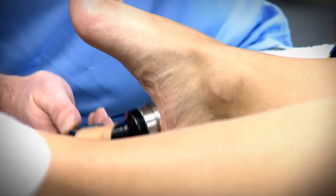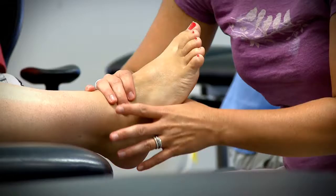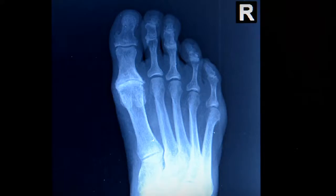People with a high arched foot, for instance, put more weight under the ball of the foot and that pressure over time can cause pain. People who have toes that curl — hammer toes — can have pain also, just because the toes are actually curling on top of the ball of foot, again putting pressure and causing pain.